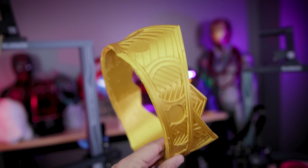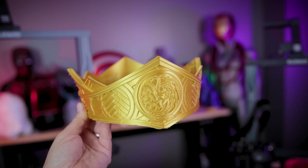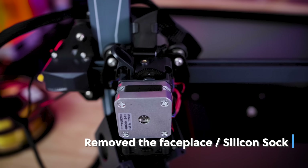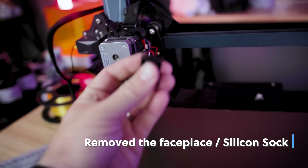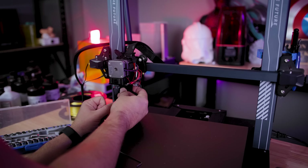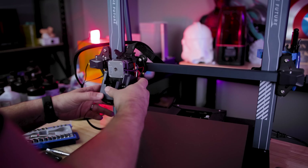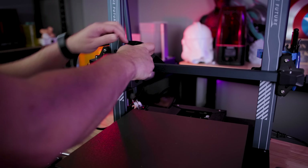I typically ran settings like 80 millimeters per second or 60 millimeters per second with a 0.2 millimeter layer height. Because this printer is so large, I almost always want to swap out the standard 0.4 millimeter nozzle with a 0.6, so that's exactly what I did. I used a standard nozzle I've had for years that I swap out on different machines, and I got this Yosh Studios Batman helmet up and running.